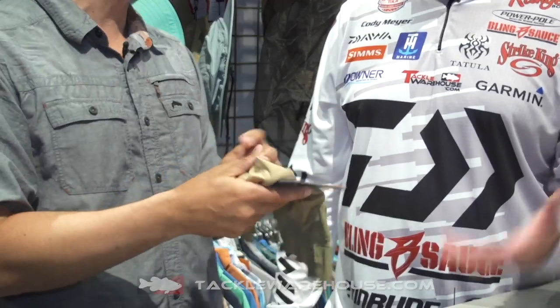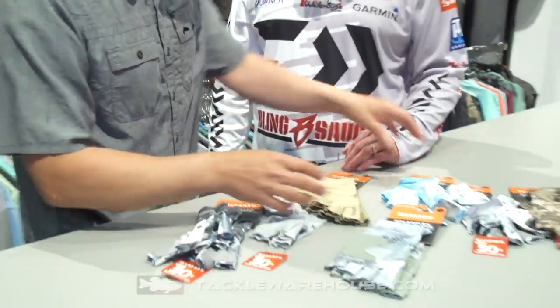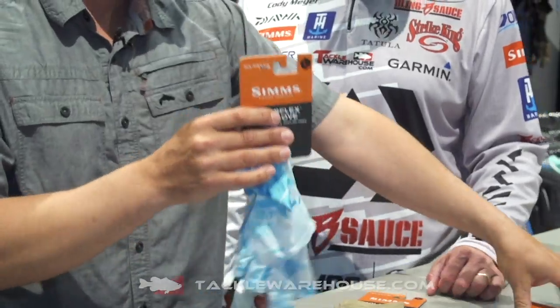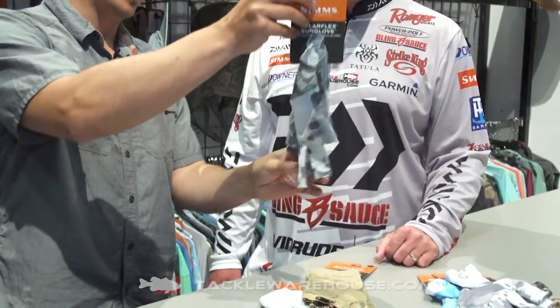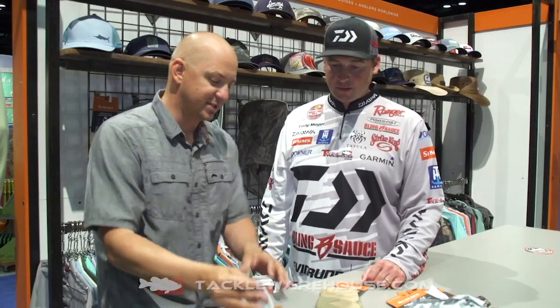You get full sun protection and a nice durable glove. All of these gloves are made with our Solar Flex fabric which is UPF 50, so you get maximum sun protection and high breathability. We also have the standard Solar Flex gloves — the one you've been wearing — and we just updated the colors: blue cloud camo, gray cloud camo, river camo, and hex flow camo blue gray.